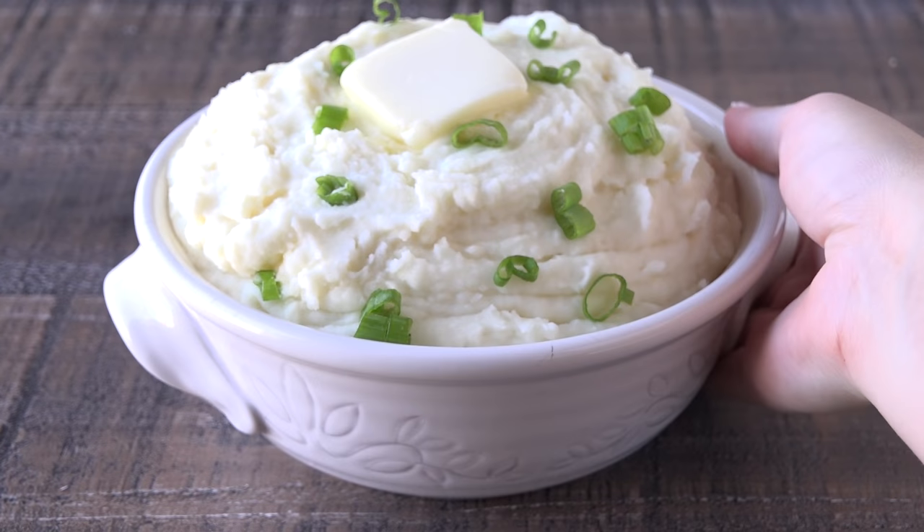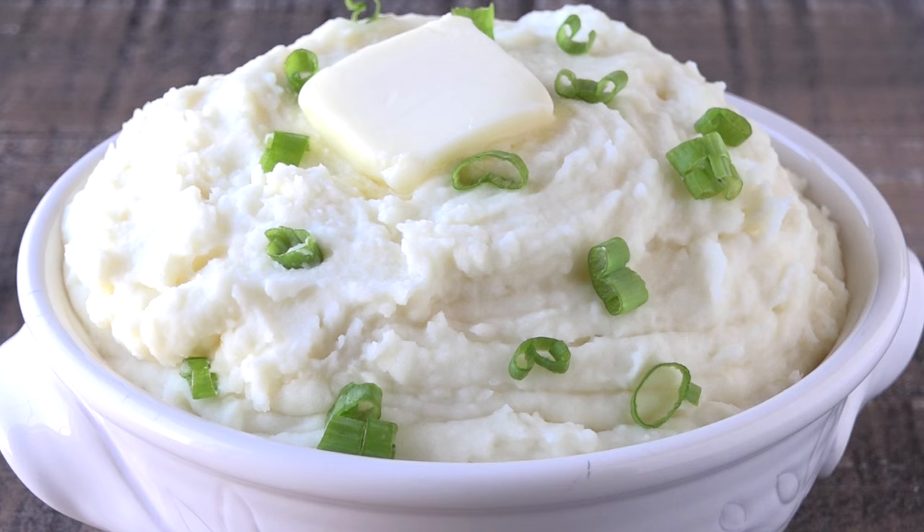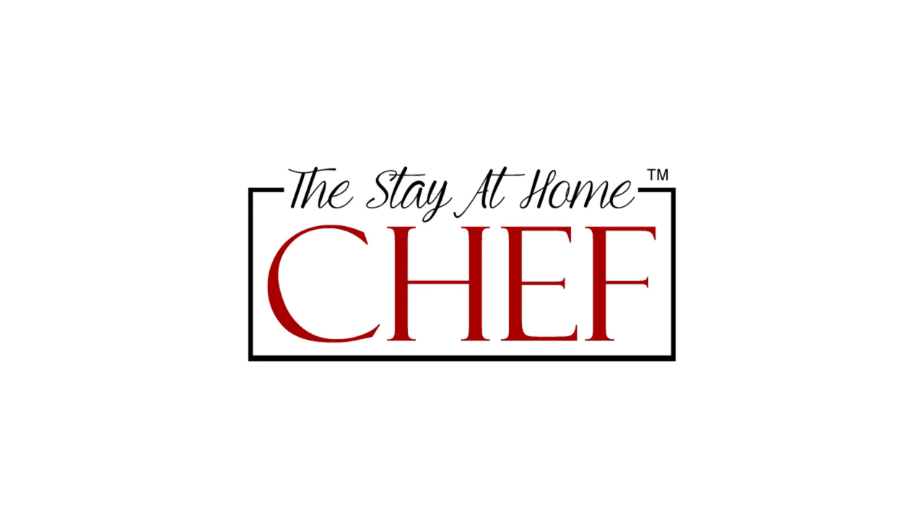Today on The Stay At Home Chef, I'm showing you how to make the creamiest mashed potatoes. These mashed potatoes are so creamy — name that movie, it's one of my favorites. You definitely want people saying your mashed potatoes are the creamiest at your holiday table, or even just your regular weeknight dinner table, and I am going to show you how to do it.